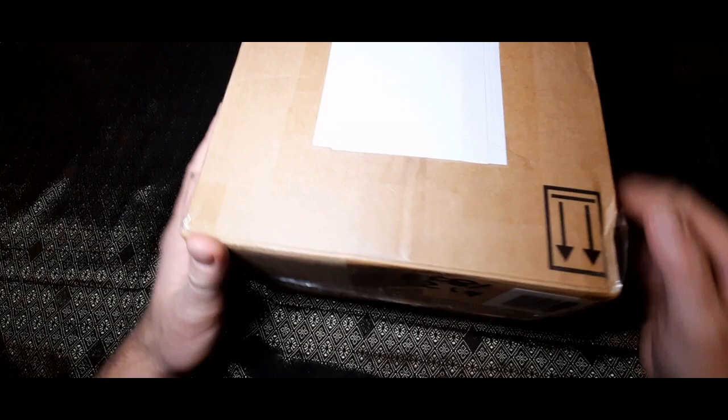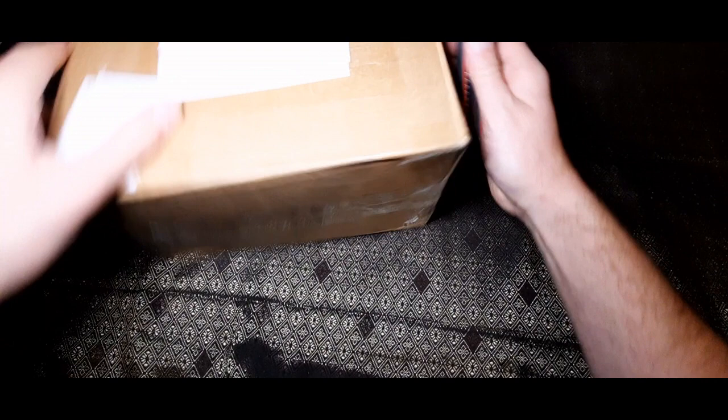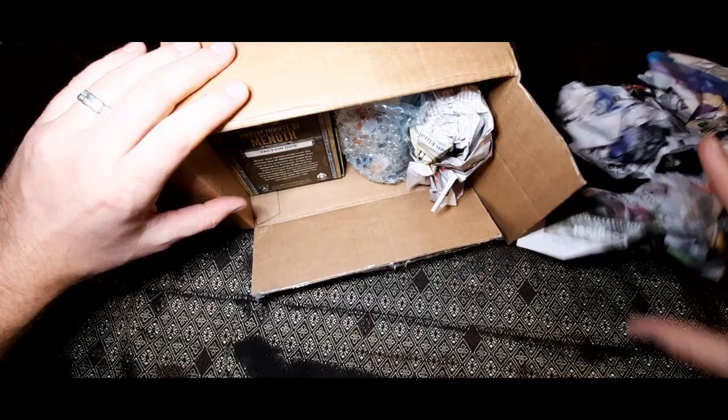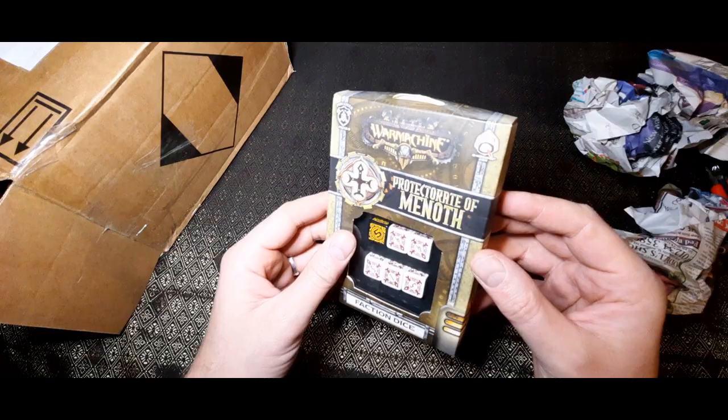Let's open up and see what's inside. I've covered the address because I don't want to dox myself. I assure you it is from Johnny Watson — I'm sure he'll leave a comment below. What have we got in here? Oh, protection dice — I never knew these existed. I knew they did the Gale Force Nine ones but I've not seen these before. Q Workshop dot com. They're quite nice.